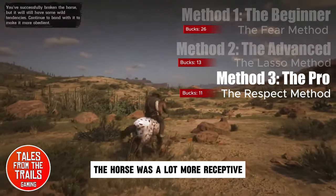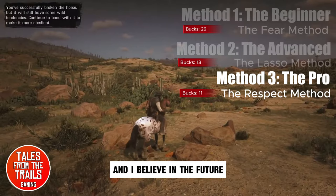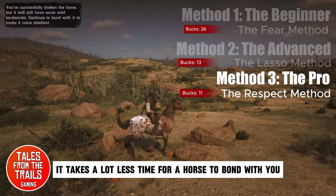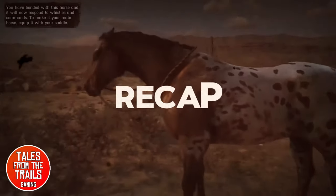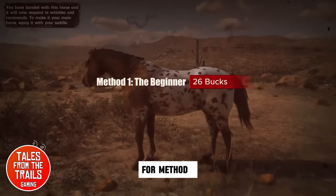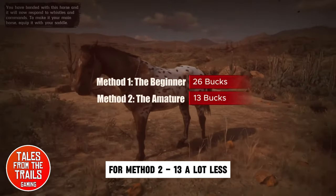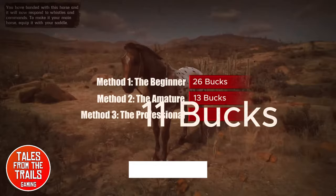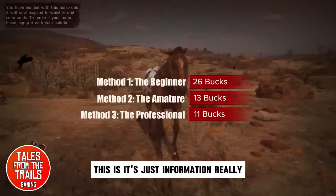We have only got 11 bucks. The horse was a lot more receptive, and I believe in the future it takes a lot less time for a horse to bond with you if you're kinder to it at the beginning. For method one we got 26 bucks, method two 13 — a lot less — and for method three we got 11. So yeah, this is just information really; there are different ways of doing things.